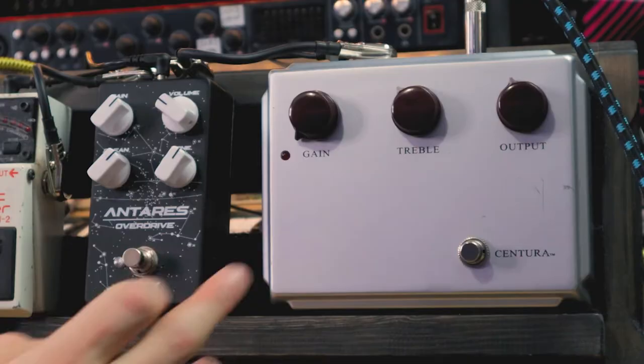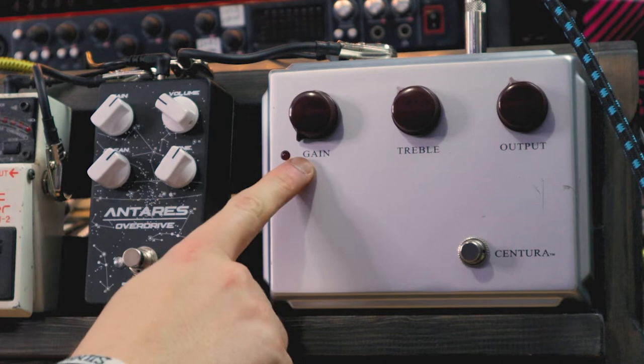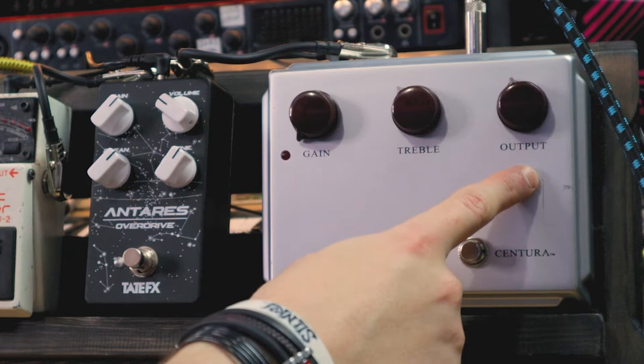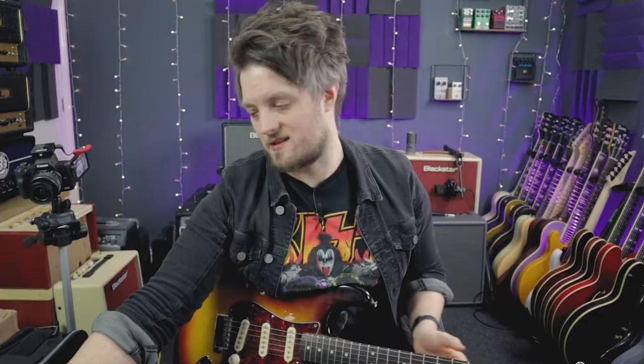So we're going to start off with the classic clean boost tone that you'd expect from a Klon. The Centura is pre-set up this way — I've got the gain on zero. You can run it on about one as well if you want, it doesn't really matter too much. It's just best to keep it low if you want that clean boost sound. The recommended treble settings are around about 11 o'clock and output on 11:30. By turning this on, what we're going to hear is a little boost in the volume of the amp — I'll turn this on and off so you can hear the boost it's adding to my clean signal.